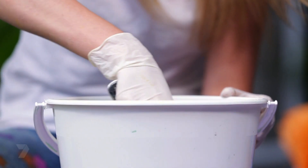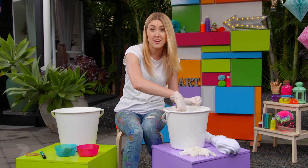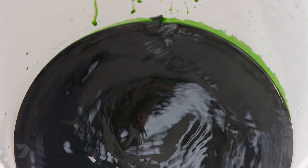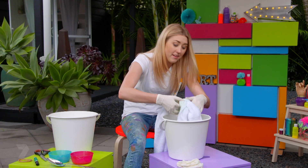When picking your colours for your watermelon towel, think about the colours of the skin and the flesh. With the green I've chosen a nice deep emerald green and for the red I've chosen a bright scarlet. When adding your towel to the green dye make sure you only go up to the first rubber band.